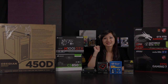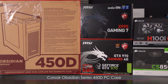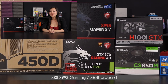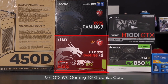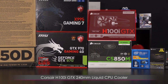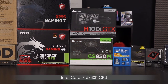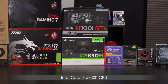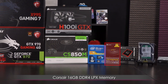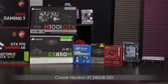Let's call out the parts. Starting with the case — the Corsair Obsidian Series 450D. Next is the MSI X99S Gaming 7 motherboard, which I did an overview for on JTL. Beneath that is the MSI GTX 970 Gaming 4G graphics card. To the right is the Corsair H100i GTX 240mm liquid CPU cooler, and beneath that the Corsair CS850M power supply. One of the main events is the Intel i7 5930K processor. We also have the Corsair 16GB DDR4 LPX memory — my first time with DDR4.